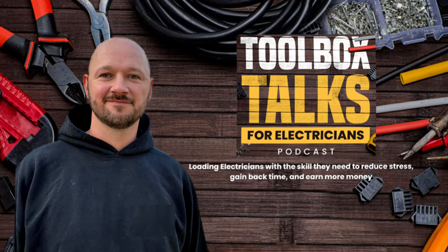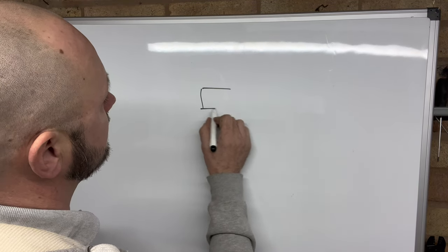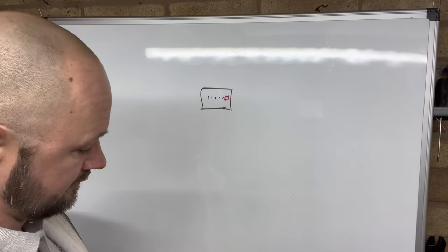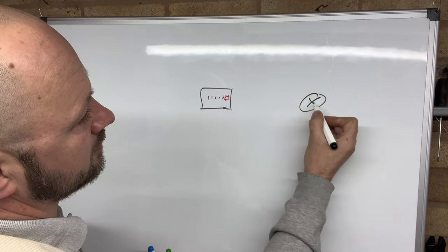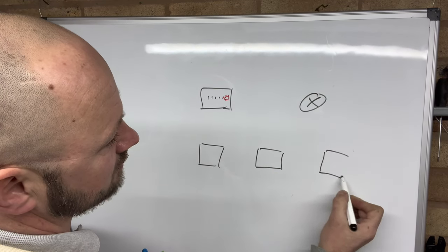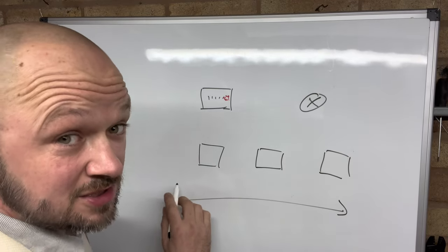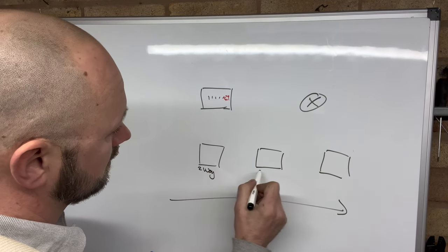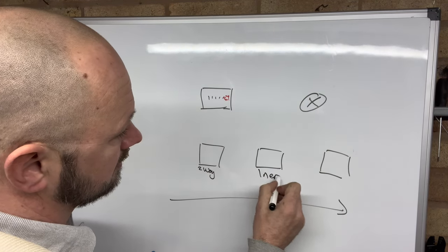You've got switches all the way along so you can switch them on and off in whichever position you're in. First things first — fail to plan and plan to fail — so we're going to draw it out. We've got a consumer unit with all the switches and your main isolator, that's where you'll get fed from, then your light, and then three switches. This is in effect a hallway, with this one as a two-way, this one as an intermediate, and this one as a two-way.